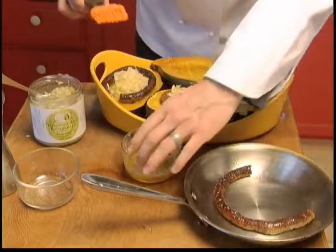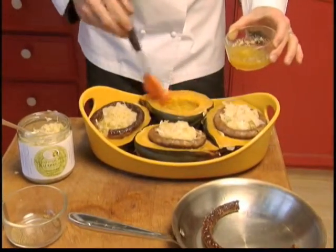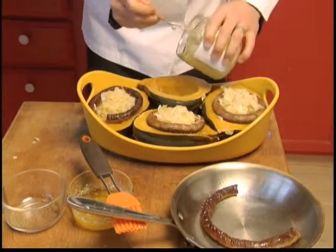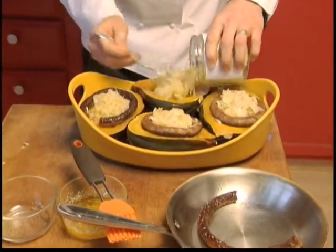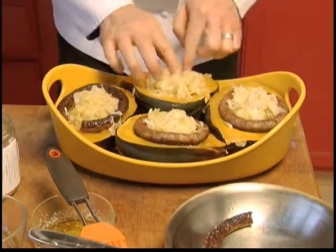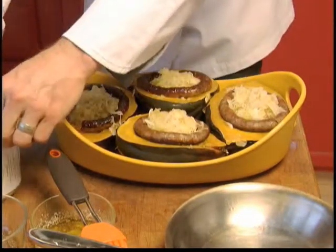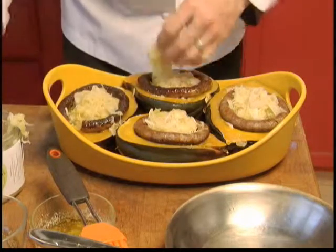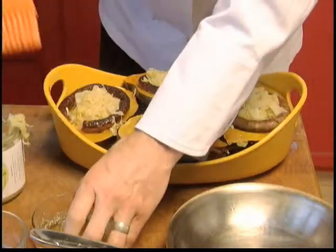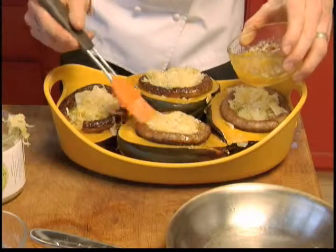The assembly is actually quite simple. First, I start with a mix of 50-50 butter and maple syrup, and I'm just going to baste a little bit around the edges and inside the squash. Then I'm going to fill with the sauerkraut, like so. Then I'm going to add my sausage, and maybe a little more sauerkraut if needed to puff it up a little bit. The last garnish is really going to be a little bit more of the maple syrup and butter mixture right over the whole thing.